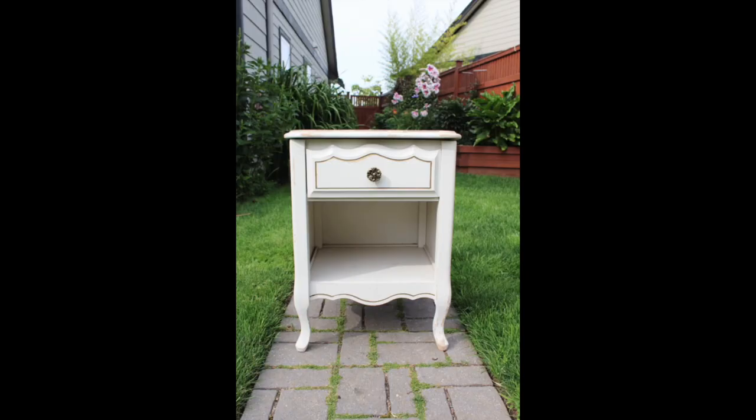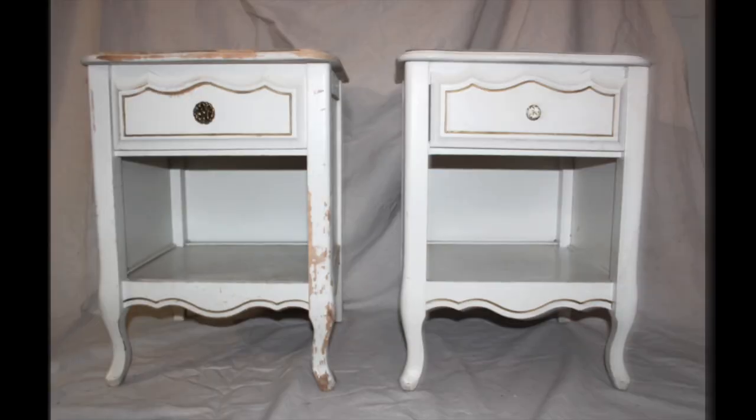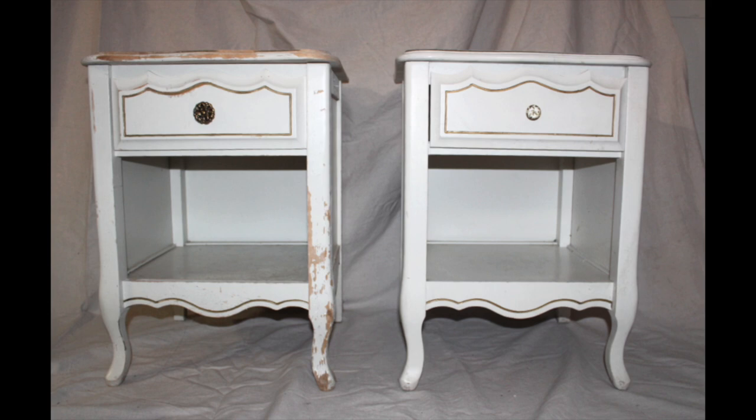I picked up this little French Provincial nightstand on the side of the road at a house where they were cleaning everything out, and by the time I got there, this was one of the only pieces of furniture left. I think the reason this one got left behind was because the top had warped. About a year later, while the other one was kind of rotting away in my shed, I actually found pretty much the identical nightstand on the road — just sitting there for free, about four doors down from my house. So I never paid anything for either one of these. They were both free, and all of the paints and supplies I'm using are left over from another furniture painting project, which makes this pretty affordable at a cost of nothing.